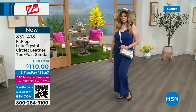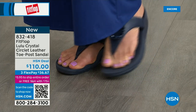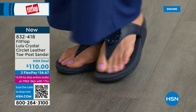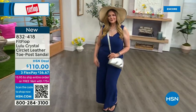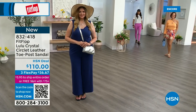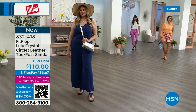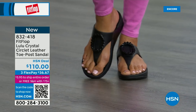And by the way, the next style we have has got a little bit of an ankle strap — if that's been an issue for you in the past, we have a lot of variety still to come. FitFlop really listens to all the reviews and what their FitFlop family wants, so there are a lot of different options and variety. You're going to see something this hour that you really like or enjoy.